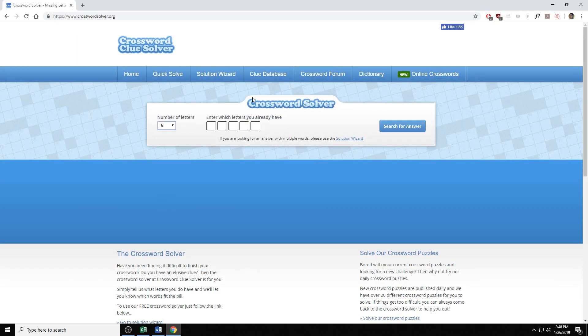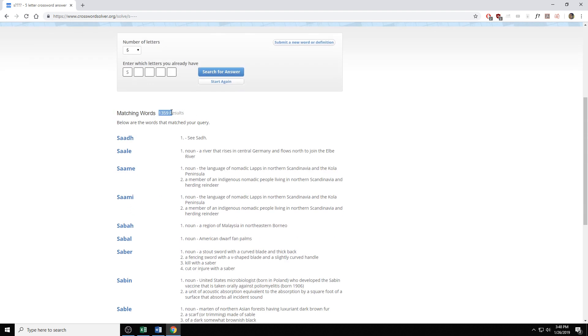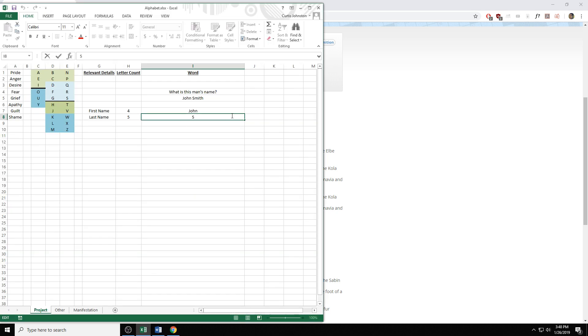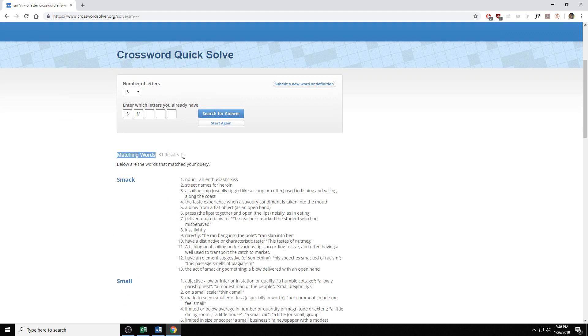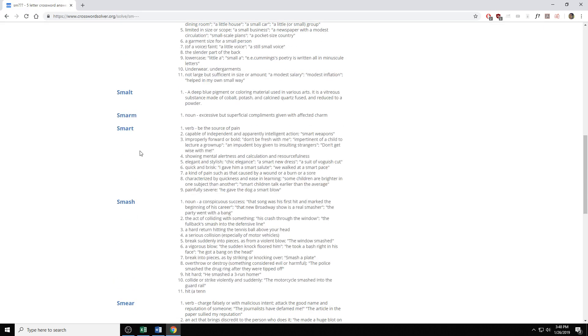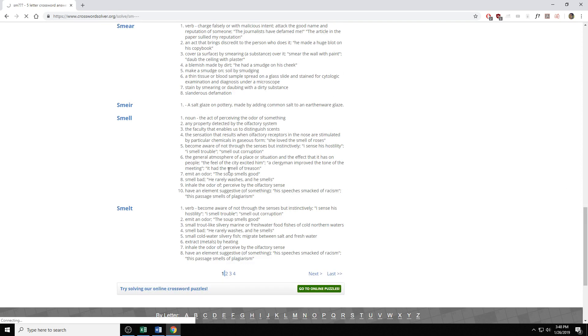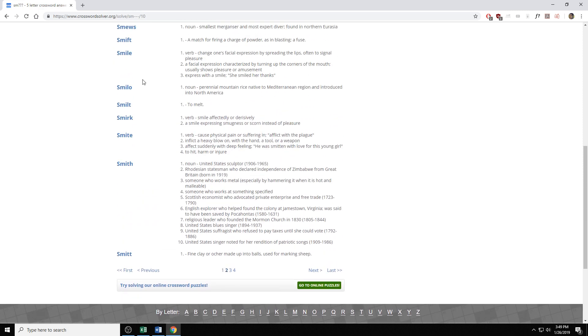Now there's an awesome website called crosswordsolver.org. You can put in 'S' and five letters and search for answers, and it will show you every possible English word that starts with S and has five letters. As you can see, there are 1,359 results — that's too many to test. So I'd repeat the process and get 'SM.' With SM and five letters, there are only 31 results. If I wanted to, I could spell out every letter — 'Smith' — or I can browse the results, look for a name, and there's Smith. I test 'the answer is Smith' — that's true.